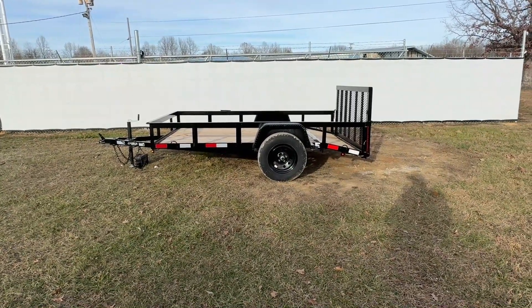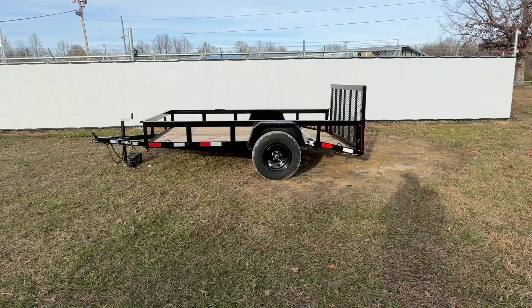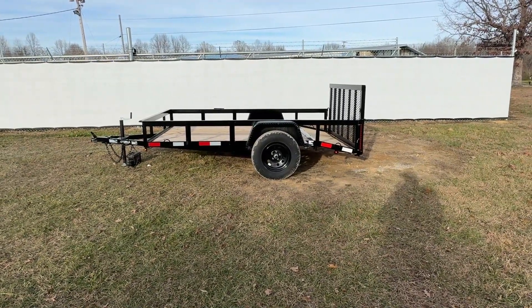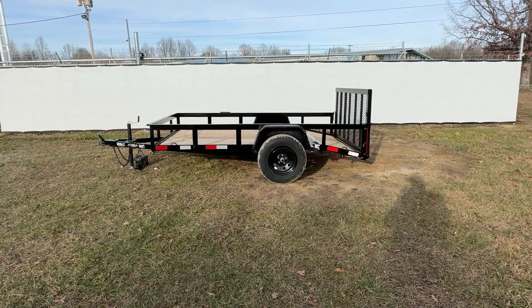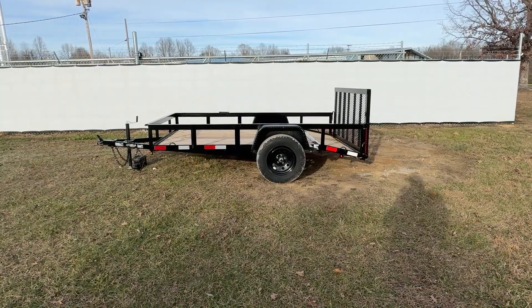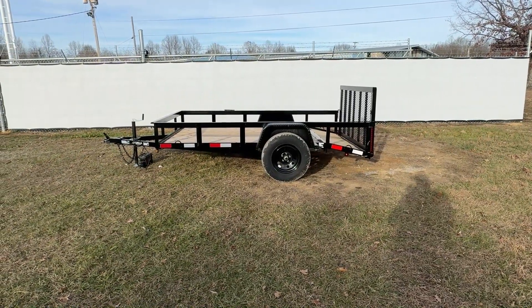All the lighting in the video is going to be Optronics lighting, and that carries a lifetime warranty. The design for this trailer is going to be 3x2, 3/16 thick angle iron, sitting on 24 inch centers. This trailer will be powder coated and will also have gray 2x8 pressure treated wood.